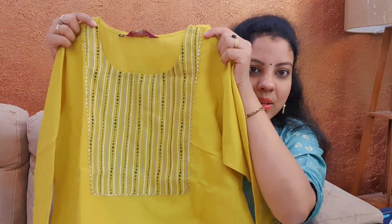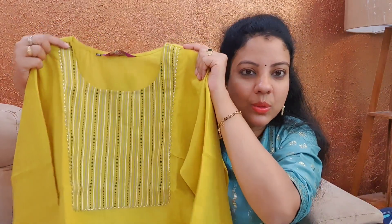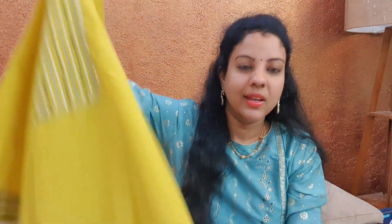Let's start. First, this is the color — this is a mustard green. Mustard is also not a green color; this is a green color set. This color combination is very good. So this is a nice cotton material. It's very comfortable.